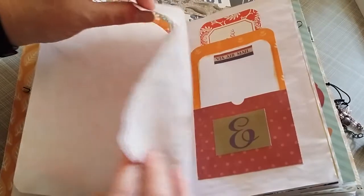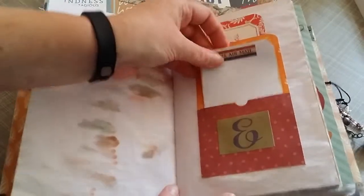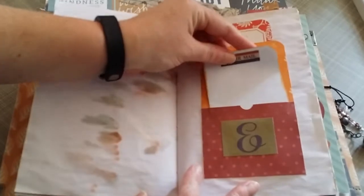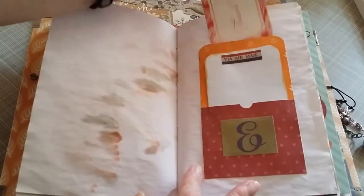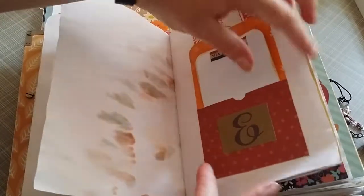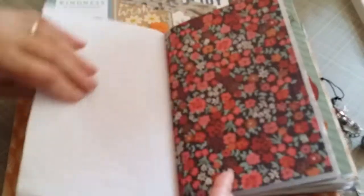I like a lot of writing spots in my journal. A pocket with some writing paper, and then just a little ephemeral cord tucked in there. There's the middle of my first signature.